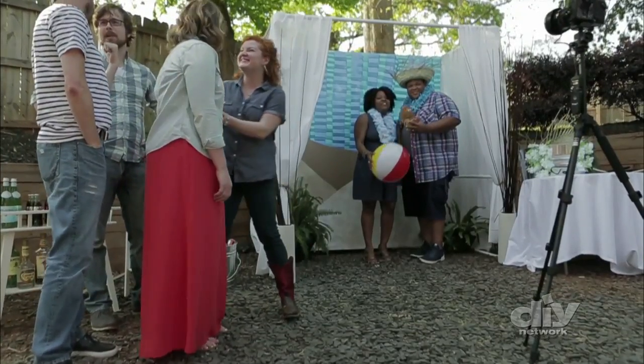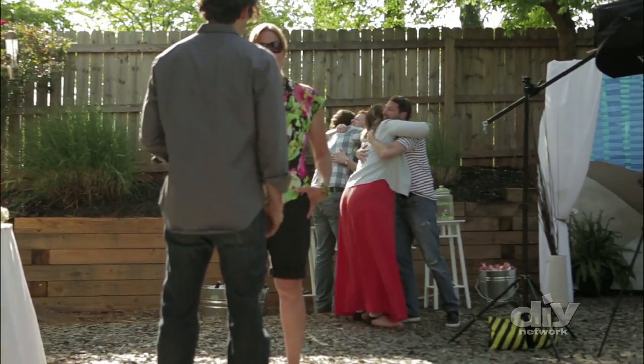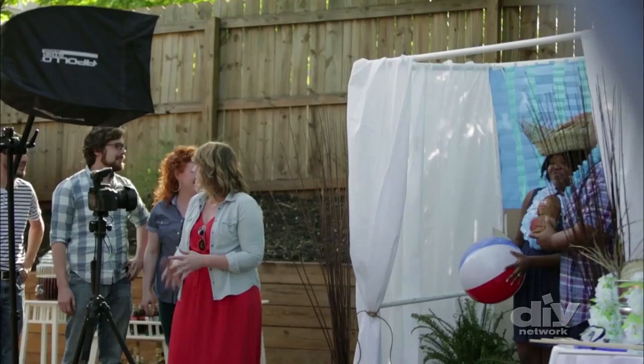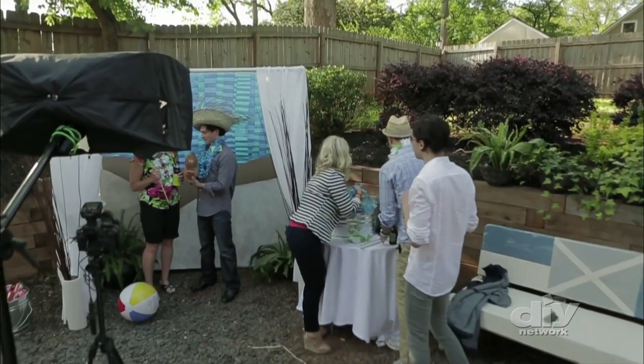Finding the perfect spot for your photo booth is key. The general rule, if space allows, is to place the photo booth near the entrance but not in the way. This ensures that guests see the booth when they arrive and gives them a great conversation starter right off the bat.